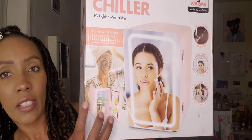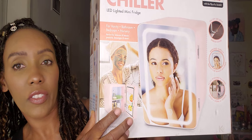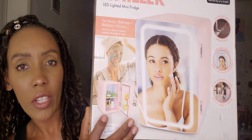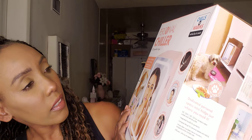So let's get into this haul and I'll show you how this refrigerator is. This is the front of the refrigerator — super cute. It has the top shelf and the bottom shelf and another little compartment on the door. There's the mirror on the front and the specs on this: it has a large face mirror and a button right here in the front that you push to turn the light on.